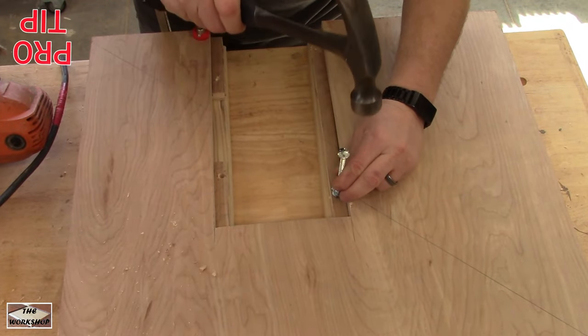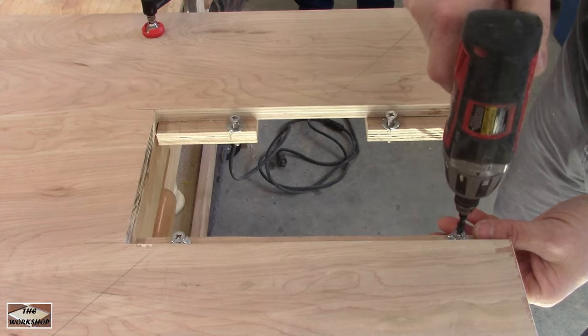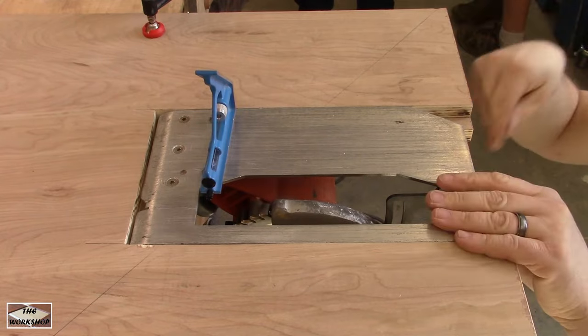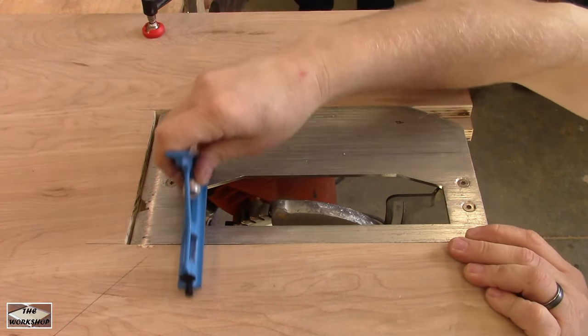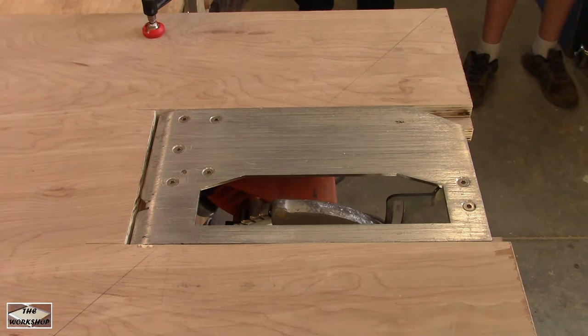Use that same T-nut trick to set the T-nuts in place and add your bolts. Now you can see the purpose of the T-nuts and bolts — they can be used to level and fine tune the saw base. With a straight edge, check that the saw is flush and adjust accordingly.